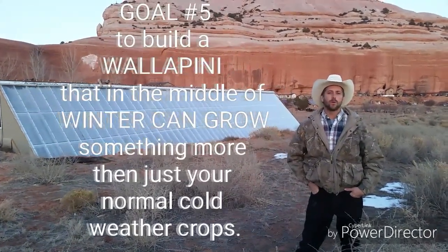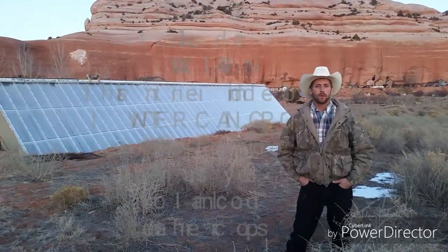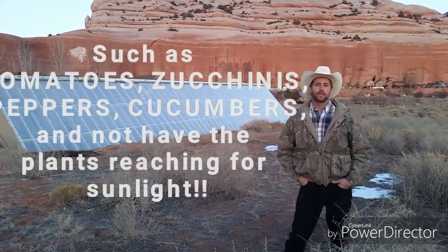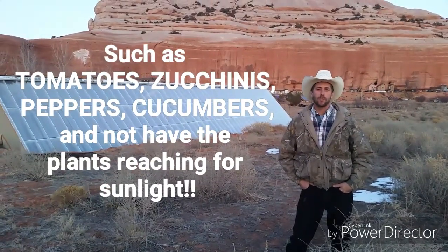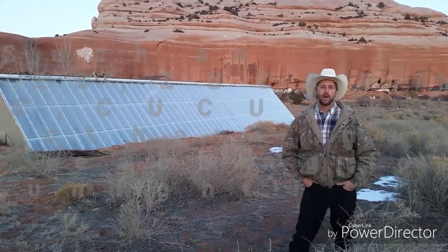Goal number five: we wanted to grow a wallapini that wasn't just for cold crops but was able to grow tomatoes, peppers, zucchini, cucumbers, and all those other wonderful vegetables that we all enjoy but can't grow in the wintertime. So let me take you down and show you some of the things that we've harvested this year in the wallapini.